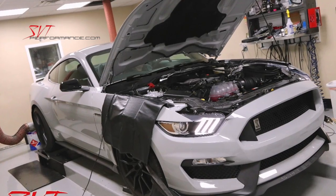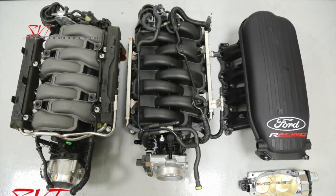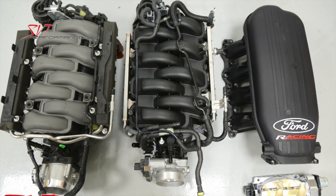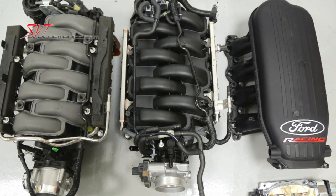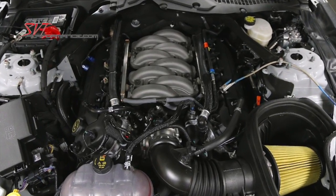SVT Performance recently visited VMP Performance to test a Mustang GT and a Ford Performance Cobra Jet intake manifold on a Shelby GT350. After baselining the stock manifold, we tested the Mustang GT intake.